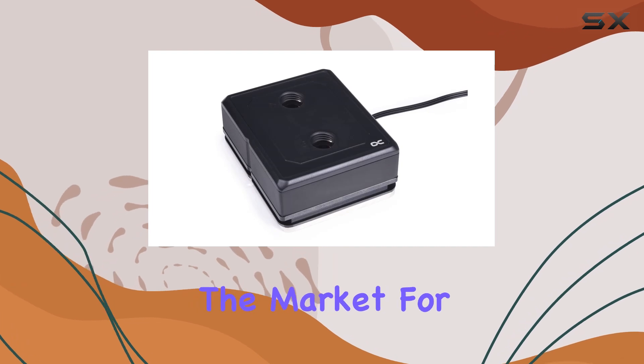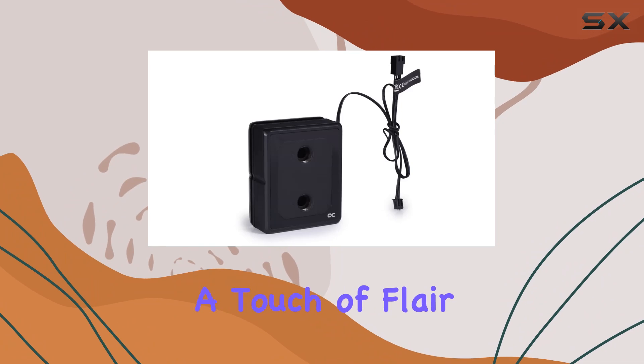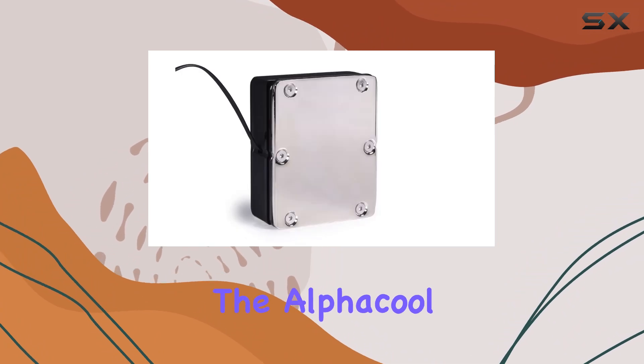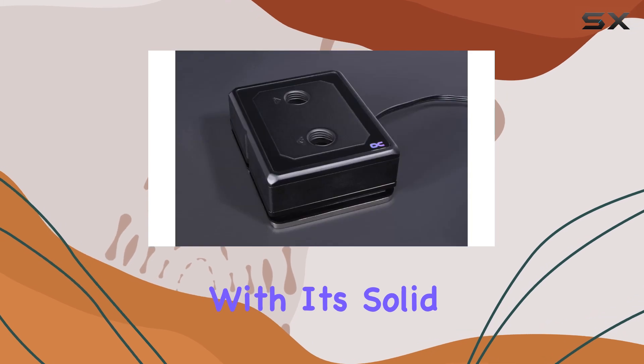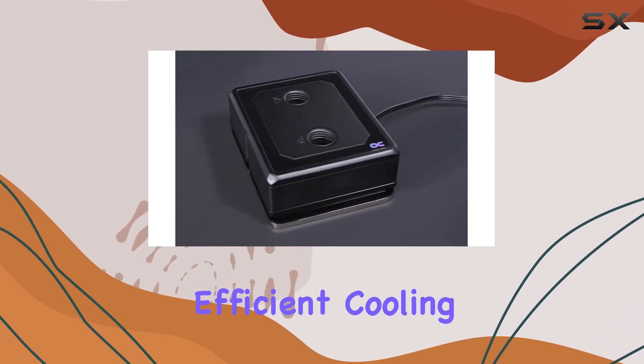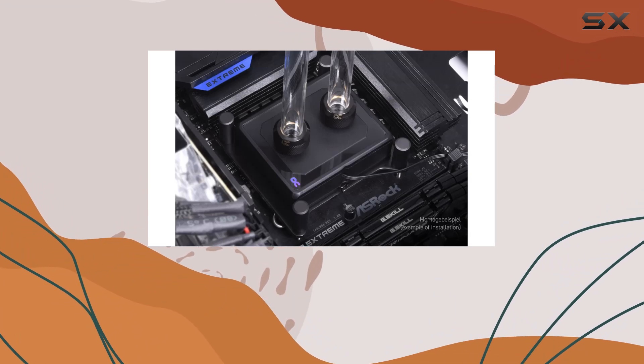Overall, if you're in the market for a CPU water block that not only keeps your processor cool but also adds a touch of flair to your setup, the ALF Cool Ice Block XPX Pro Aurora is definitely worth considering. With its solid construction, efficient cooling, and customizable RGB lighting, it's a top contender in the world of liquid cooling.